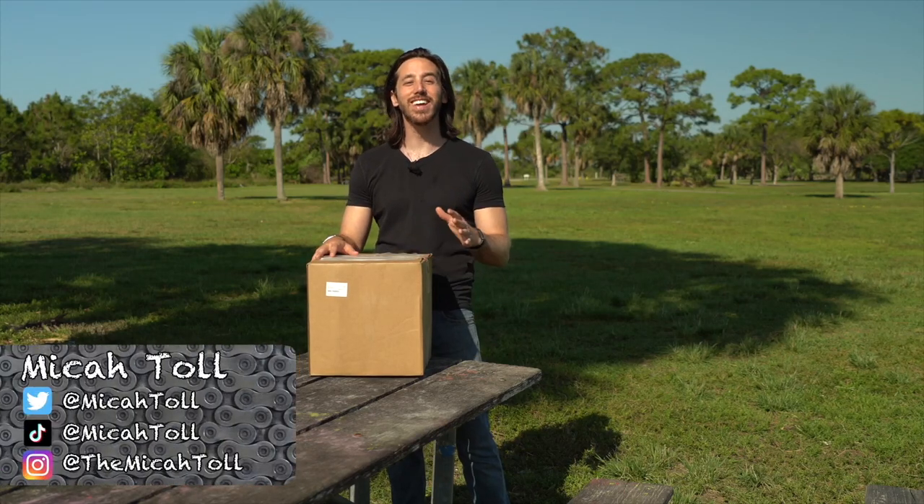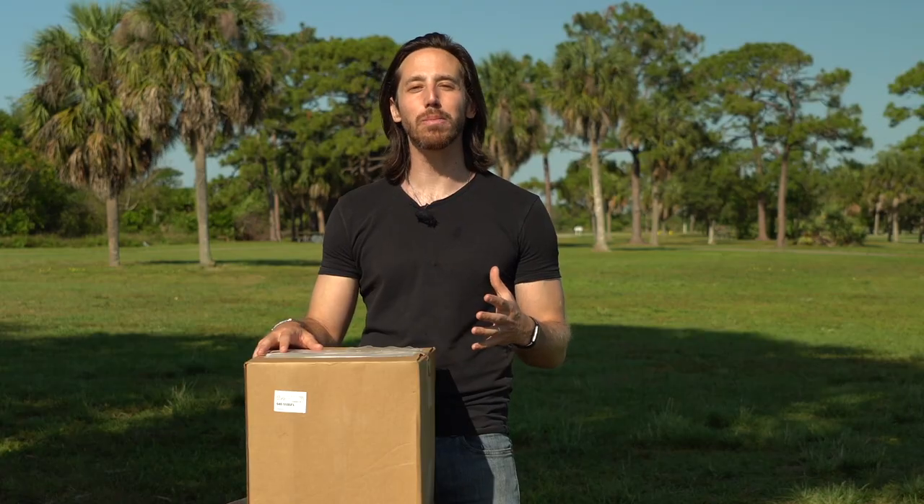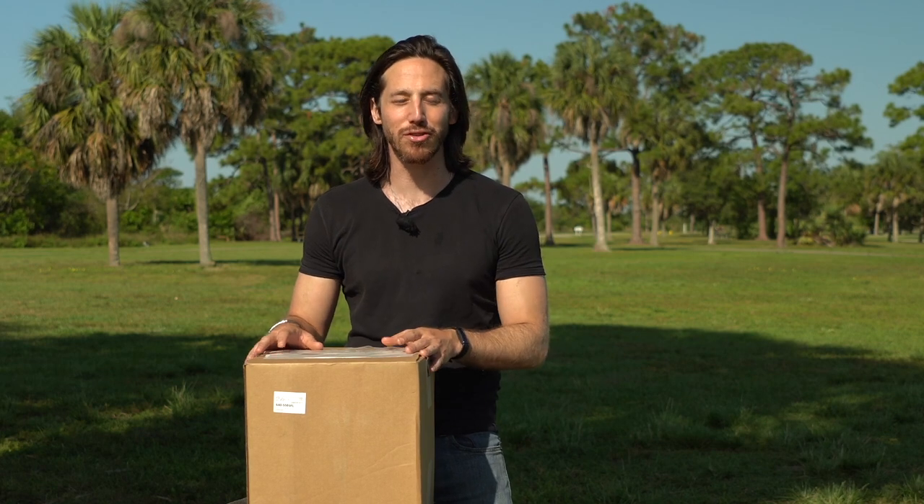Hey everyone, Micah here with Electrek. Today I am checking out this really cool solar-powered electric bicycle battery charger from Quiet Cat.